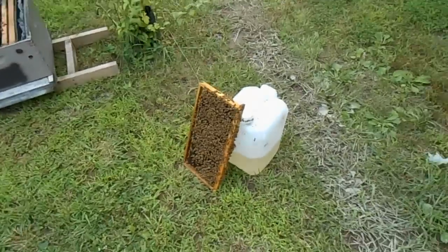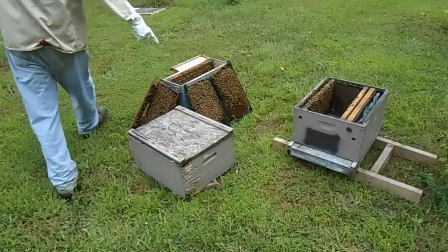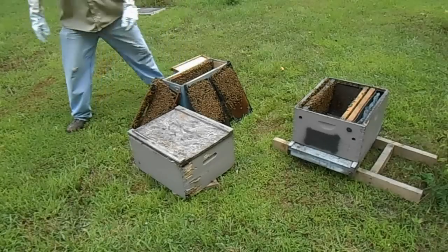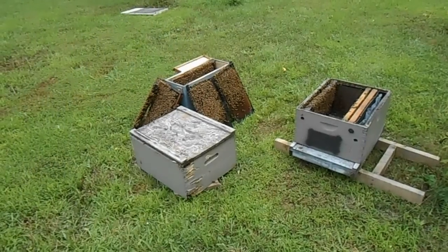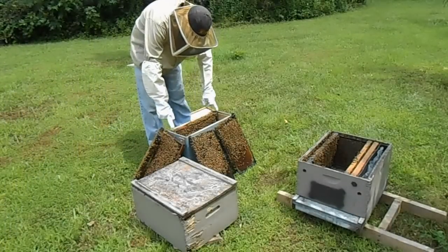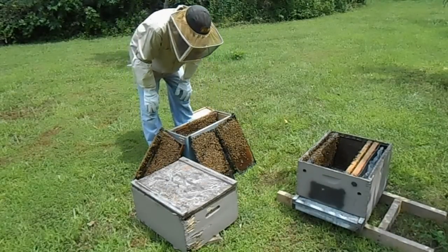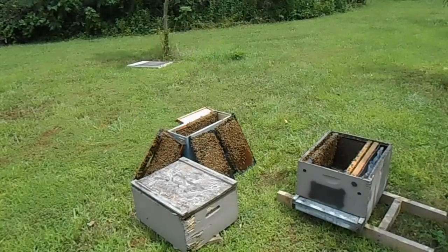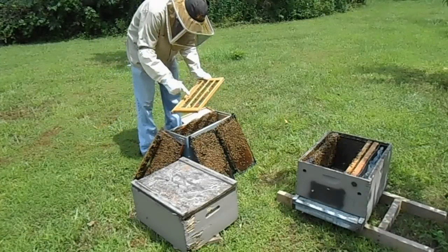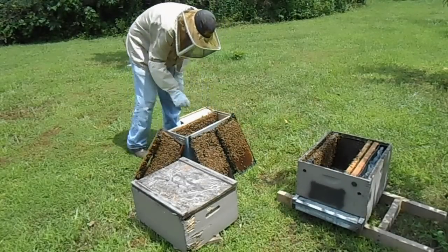I went through the hive and I found the queen. I moved her frame over here. I'm going to use all these frames and shake all these young bees in here. Two very important things besides the water that you need to have: a frame of honey and a frame of pollen. Here's my frame of honey — it's also got some pollen on the outer edge. Another frame I'll be sticking in here has more pollen. First things first, shake these young bees in, drop in some frames, and I'm also going to drop in my grafting frame. That will give the bees a chance to clean up and polish these cups so they're more likely to be accepted.